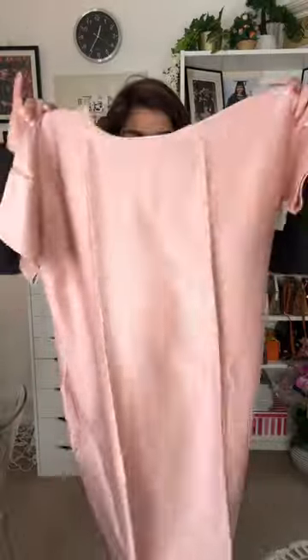My favorite lip liner is Rimmel Spice lip liner — one of my most favorites. Look at the color. Now my favorite lipstick is Sephora number 85. I'm applying it on top of the lip liner. This is my makeup look — I love it!